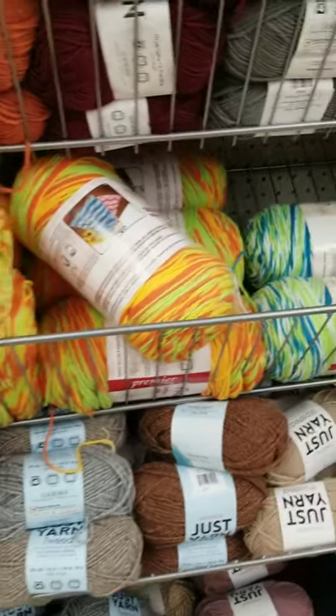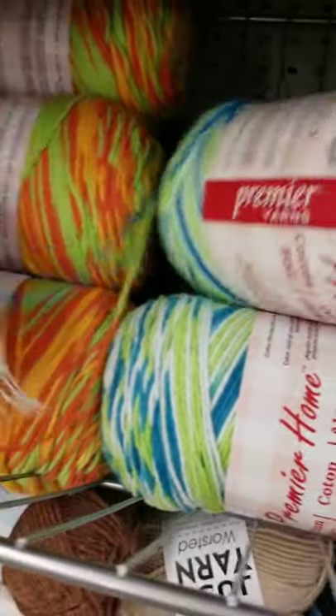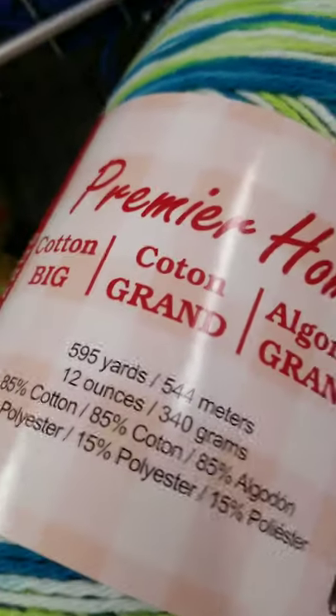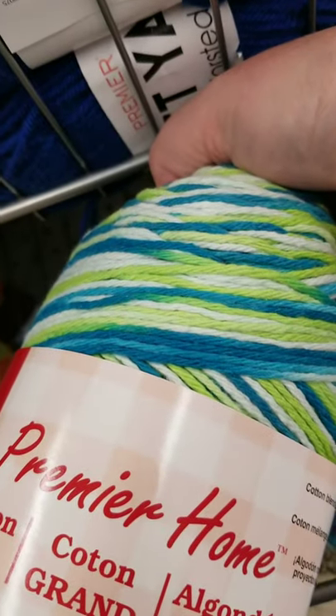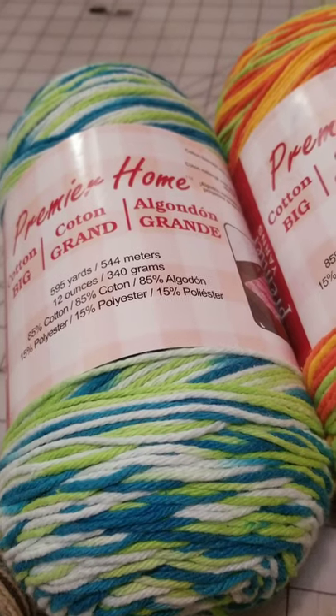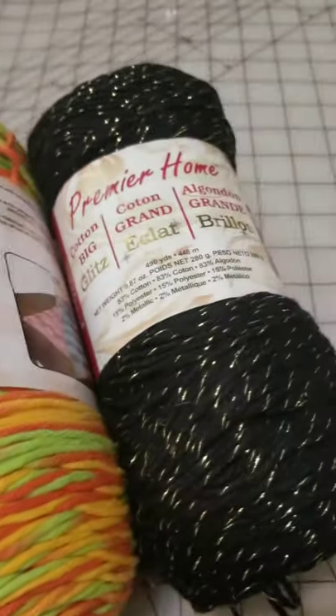When you see a new yarn at the Dollar Tree, stop and take a closer look. This is not the variegated acrylic I was expecting. This is worsted weight, 100% cotton. It would be great for knitting dishcloths or kitchen stuff. It is a 595 yard skein.